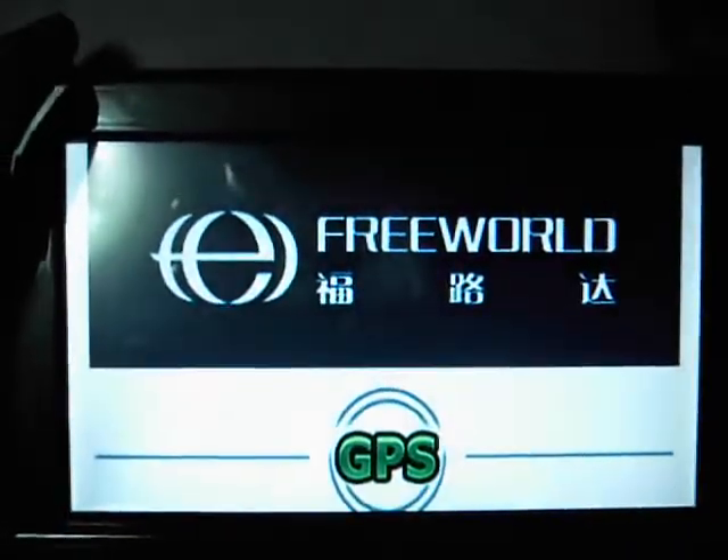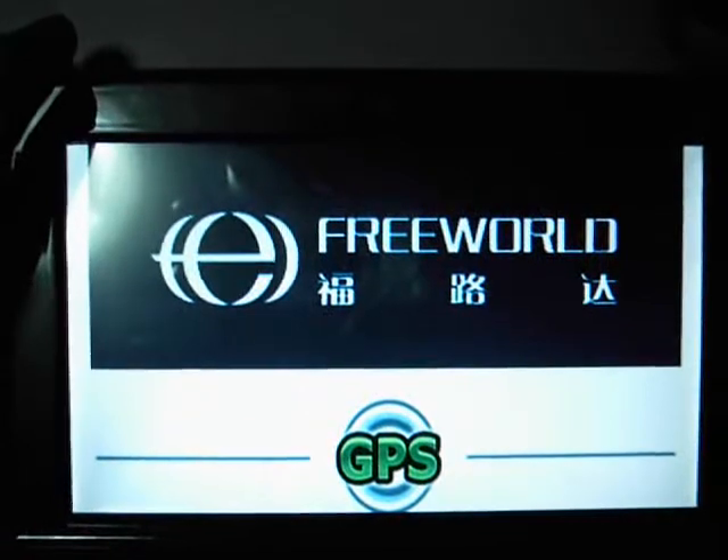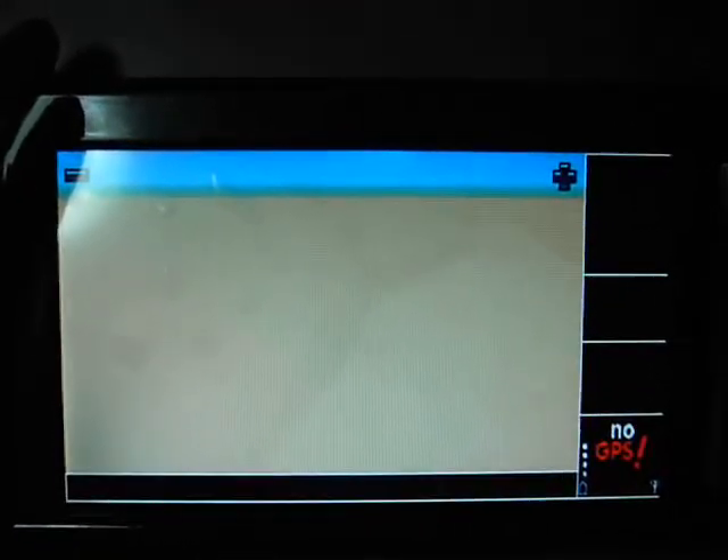Now we can see we enter the program and it all works fine. So if you can't use the GPS software when you receive the product, please don't worry — we will send this video to you to show you how to change the address and how to set up the GPS.